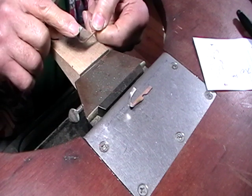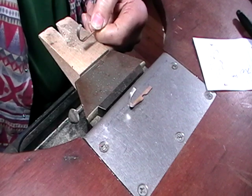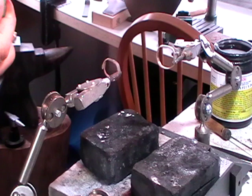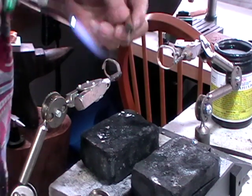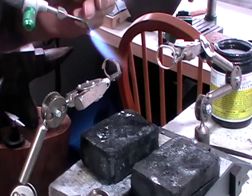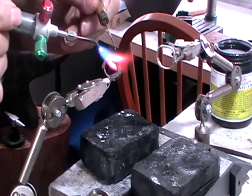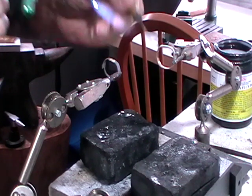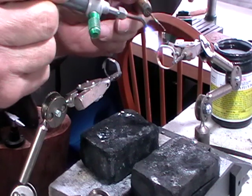We'll solder it with hard solder. To hold the rings, join them up on the third hand. I've flexed the join, and I'm going to use one two-millimeter-long piece of hard solder picked up with my solder pick. Heat the join, then when the flux goes clear, place your solder. Then do the next one.